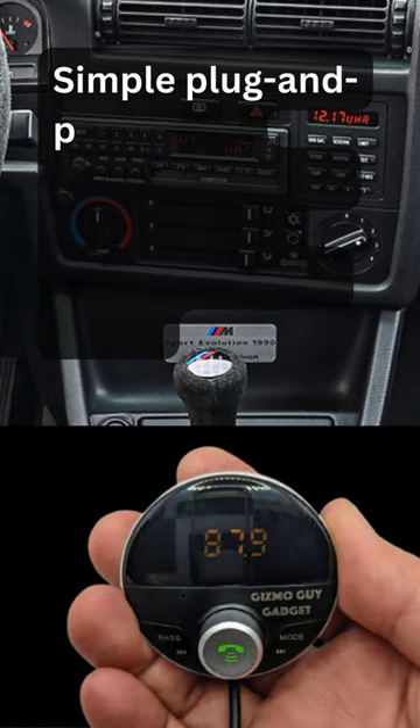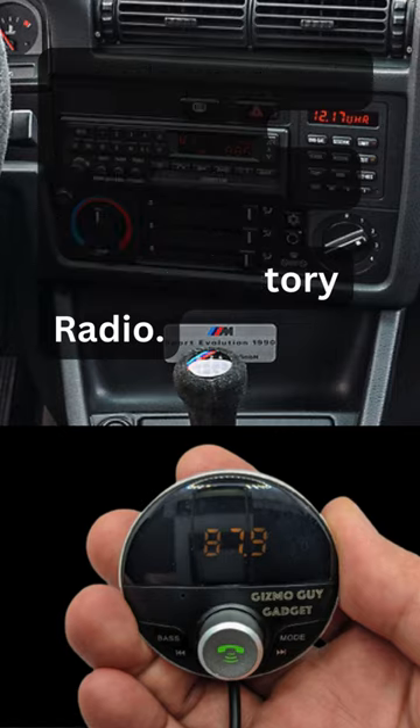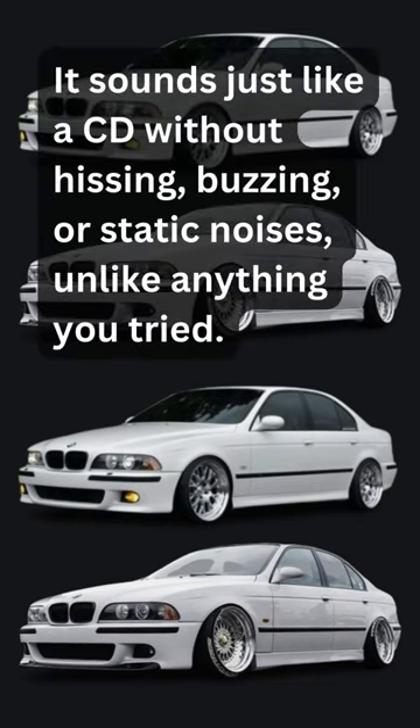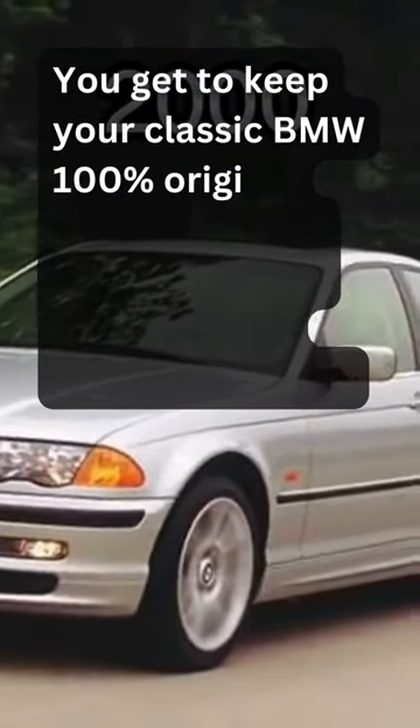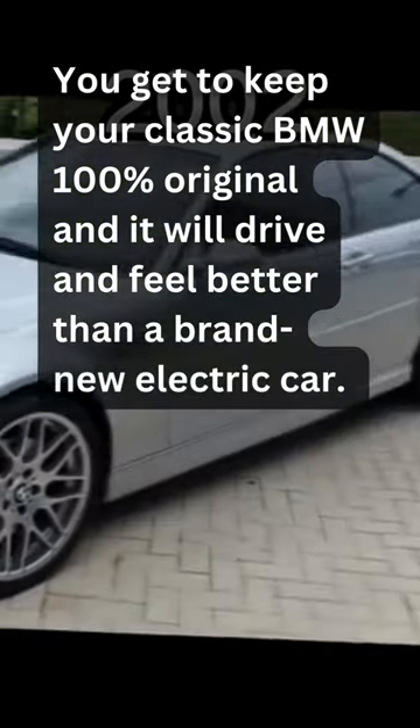Simple plug-and-play that adds music streaming to your BMW original factory radio. It sounds just like a CD without hissing, buzzing, or static noises, unlike anything you've tried. You get to keep your classic BMW 100% original, and it will drive and feel better than a brand-new electric car.